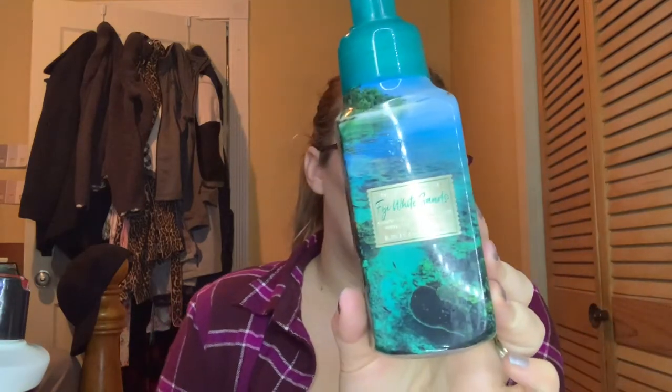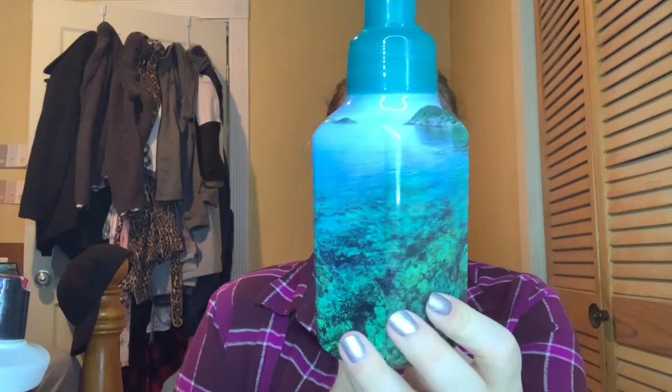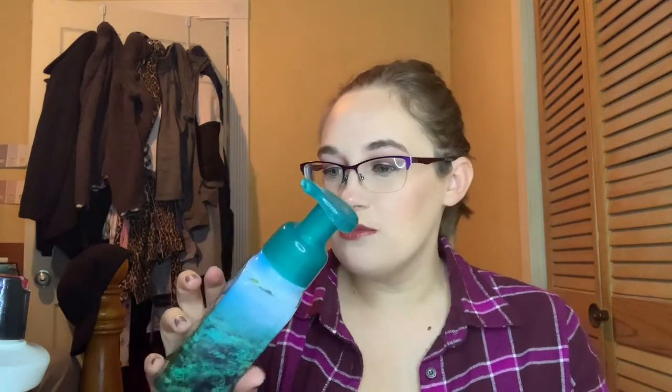I did use up one hand soap. My other one in the bathroom is almost done, so you'll see that in my next empties. It was the Fiji White Sands hand soap. I just love this packaging — can we just go to the beach? It smells so good, like summertime at the beach. I would consider purchasing this again.